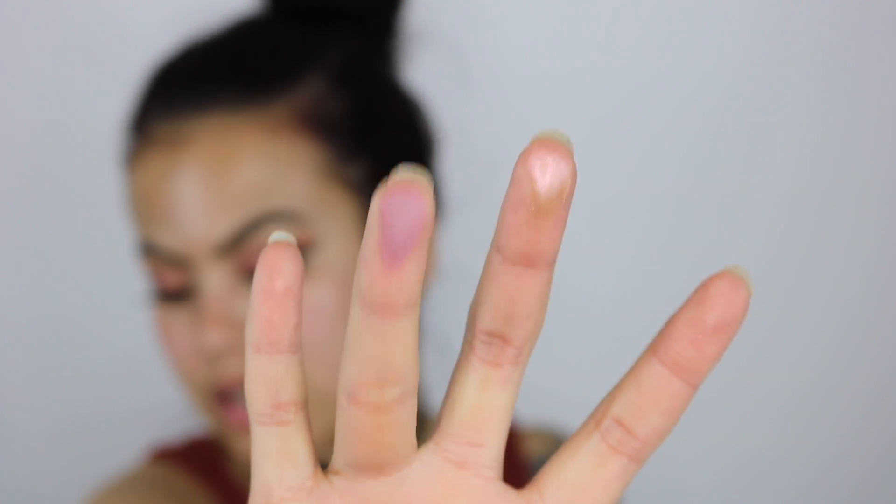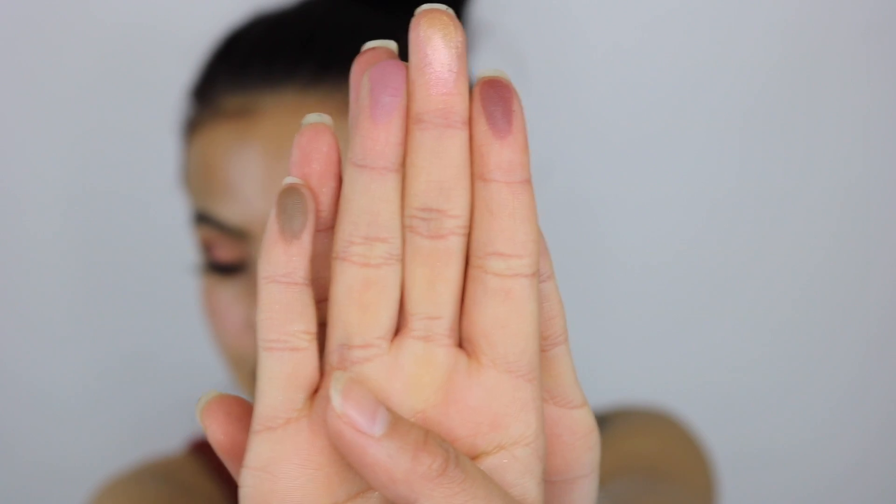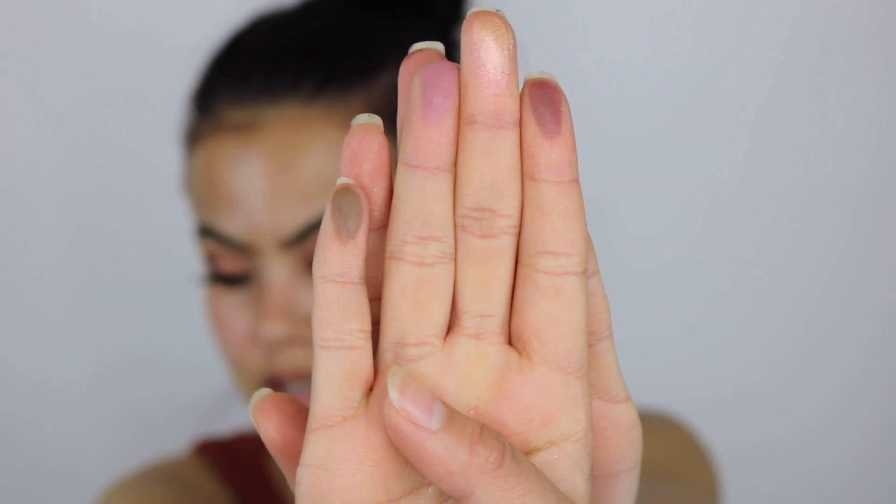Look at that — that is pigmented. Let's do some matte colors, because sometimes matte colors aren't so pigmented, but look — that is super pigmented, guys. Let's do another one — that is super pigmented. Usually matte shades aren't as pigmented; sometimes they can be chalky. But honestly, these are super pigmented. I am not going to lie.